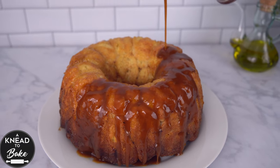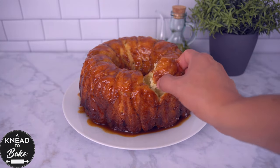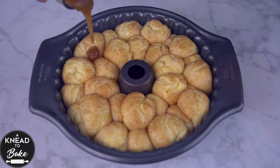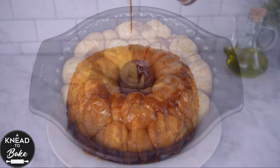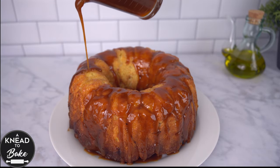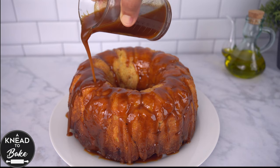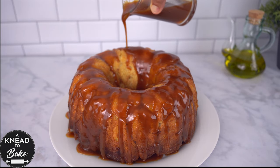This sweet, soft, gooey, pulled-apart bread made with balls of brioche dough baked with a brown sugar sauce and glazed with caramel is beyond belief and one of the best ideas to have on your table this holiday season. Enjoy this recipe!